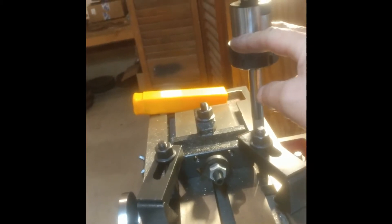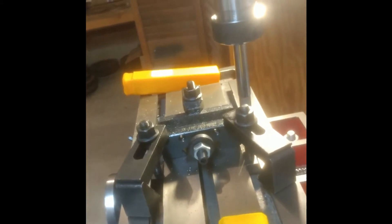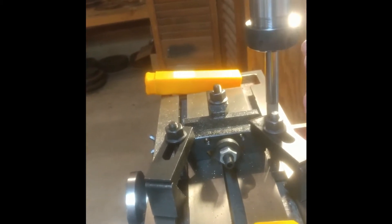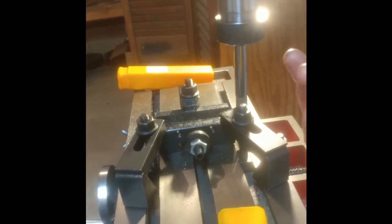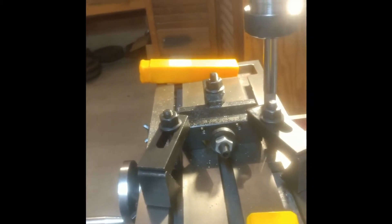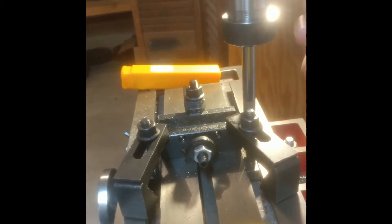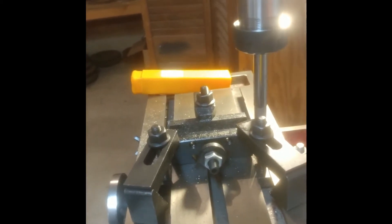A word of caution here: you can't just stick one of these in like you do on a Jacobs chuck, because with the milling operation you're putting lateral force on it, and it is quite dangerous. If it's not attached, it will release from the Morse Taper and come out. So you need to have some sort of drawbar setup.